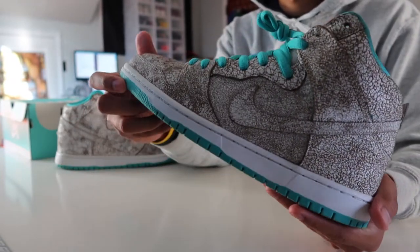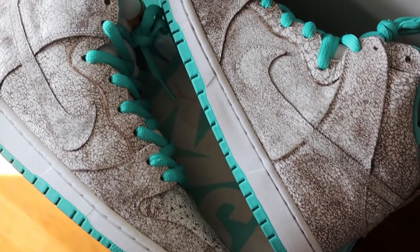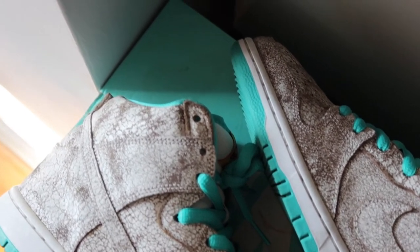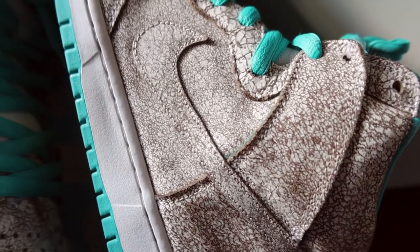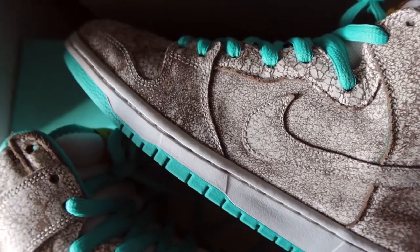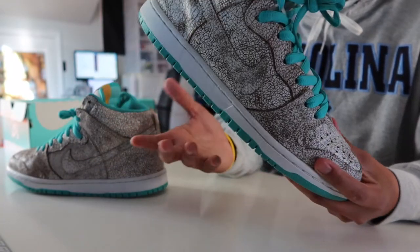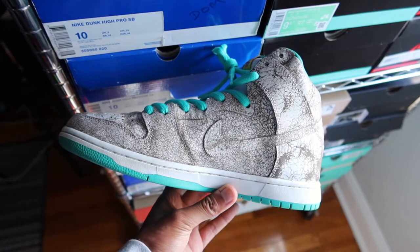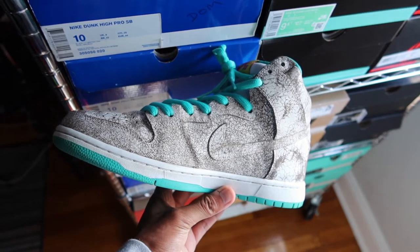Throughout the uppers is this crackled, textured look in a leather material. The feel of it is literally what you'd expect — this weird cracked feel. It looks to be a base of brown leather with a bunch of white paint over it. The white paint is on here pretty good and there aren't any signs of chipping, even though it may seem like there is. The leather itself is pretty soft. These are listed as a premium, so the materials should be a step up from usual SB dunks.